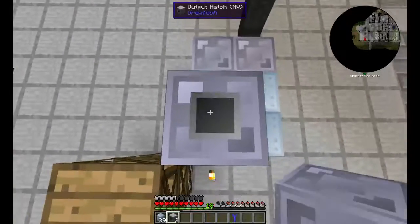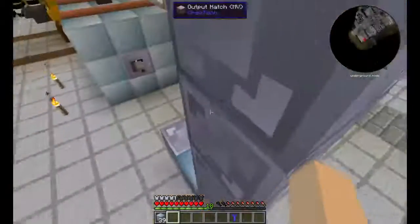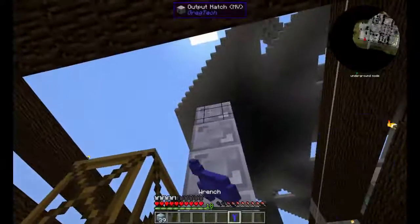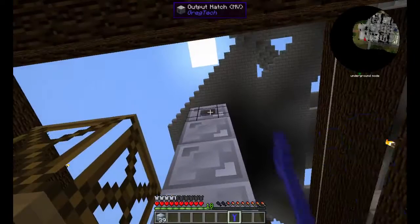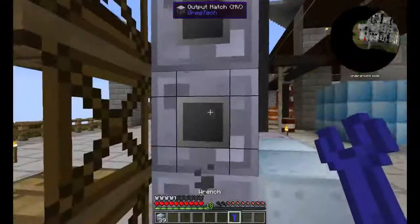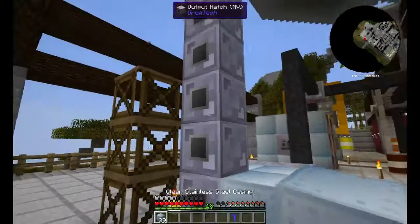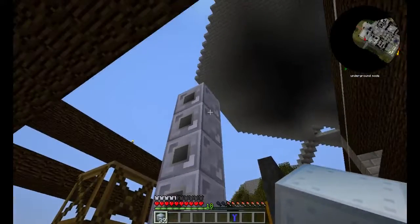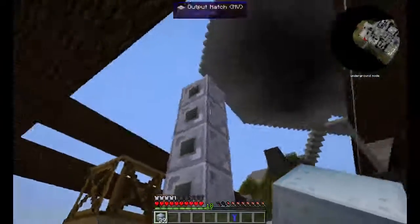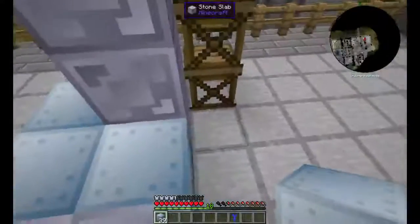So you just stack these up, and that is your six high. This structure is a three by three by six — the tallest in GregTech 5. And we want them all coming out that way. They do not have to be in a straight line, they do not have to be on this side — you can wrap them around if you want, whatever is easiest for you for piping.